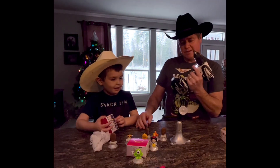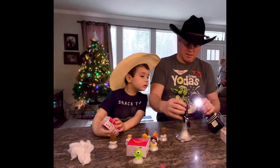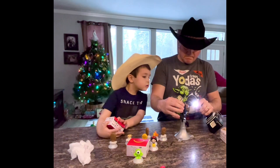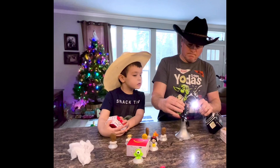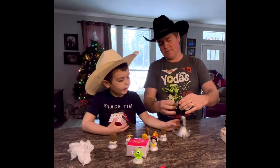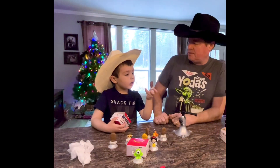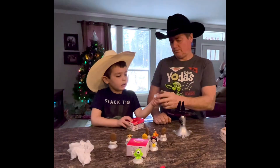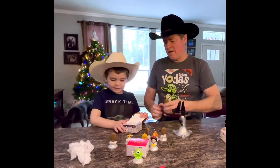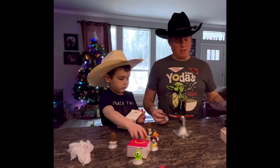We're going to drill a hole in Chewy's head! Using my little soldering vice — just like that. Now Chewy's got a hole in his head. It's not very centered.